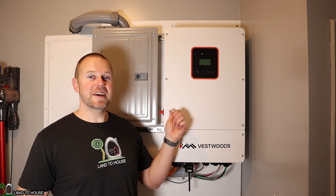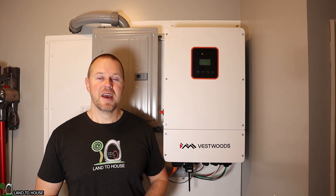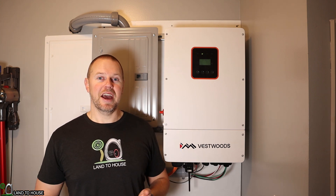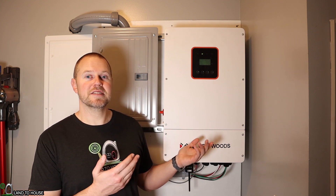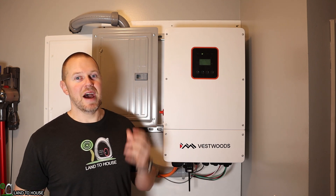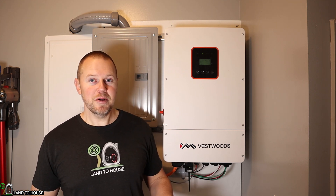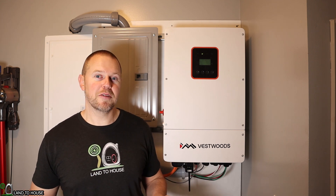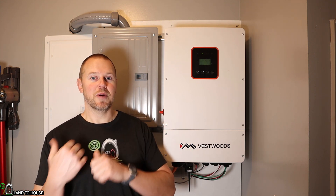Here's what was going on. This inverter slash charge controller has a default charging current of 25 amps. My solar panels are connected in series and I have about 450 volts on there, so I thought all I need is 7 amps of current to charge my battery. Well, that's not the case. The battery only has an input voltage of 57.6 volts, so I have to increase my amperage to about 52 or 53 amps in order for the 3000 watts to go into this battery.